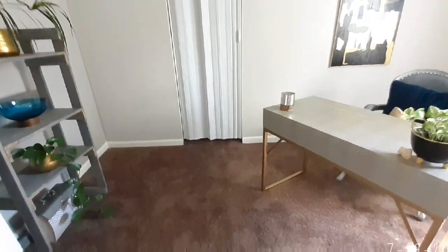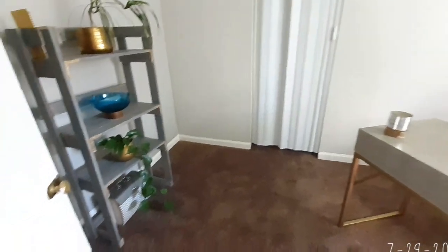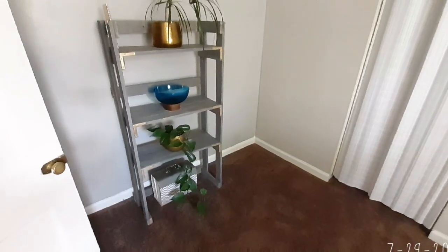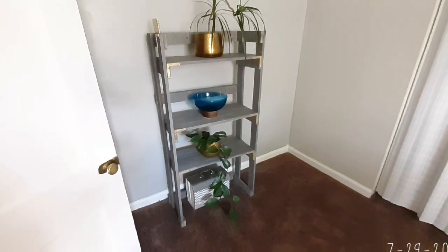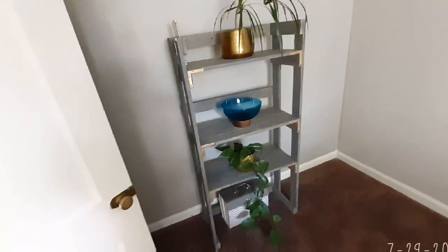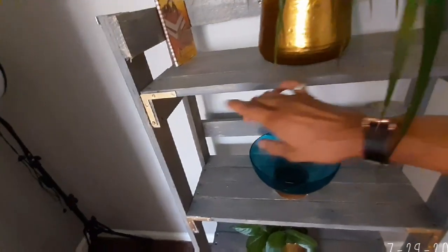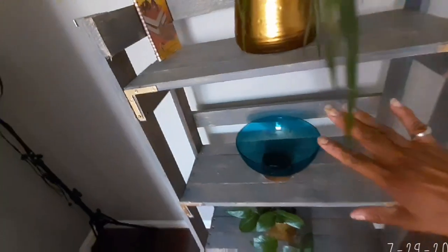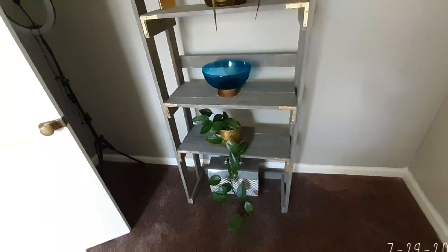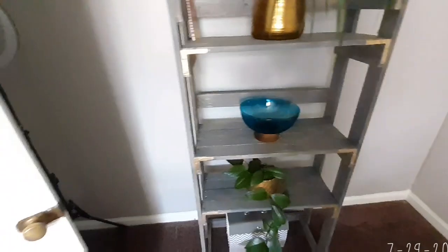You should remember this shelving unit that Mark and I made for the previous home. We actually found a board from a bed frame, picked it up, brought it home, did a project on it, and this is how it turned out. We painted it a weathered gray and added these pieces. It was in the dining room area of the other house, but I decided to put it in this office because I thought it would look better — and I really think it does.